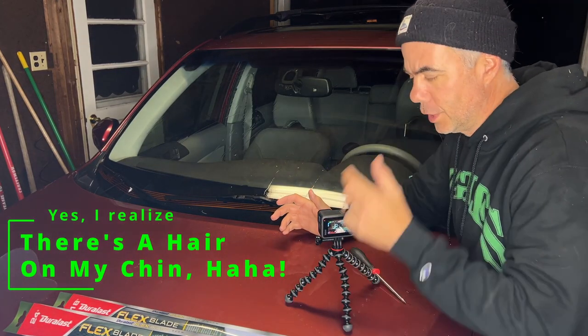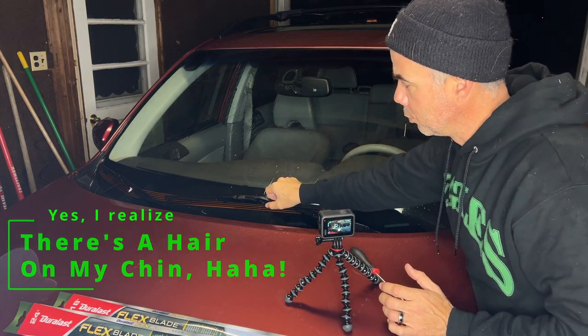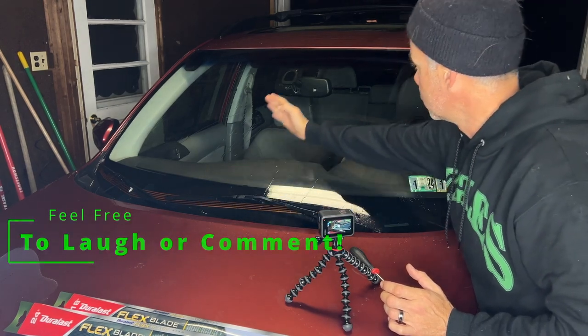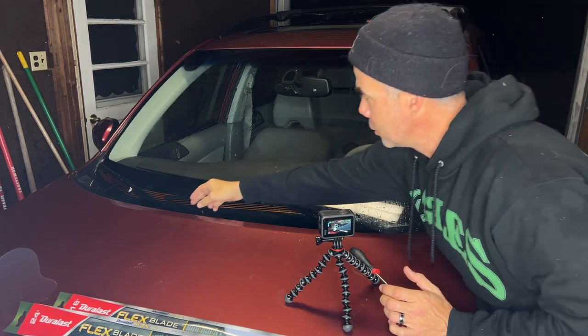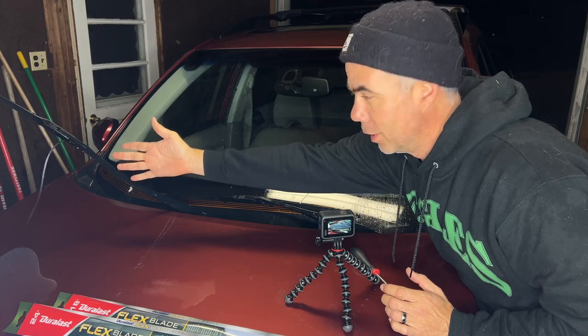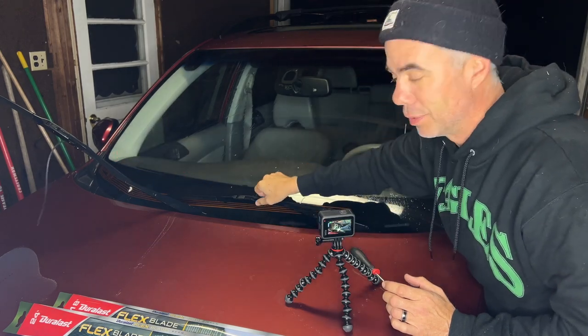The first thing you want to realize when switching out your wiper blades is that you have two different sizes. Your driver's side is going to be a lot larger because it's covering a way bigger area, and your passenger side is going to be smaller. As you can see, this one is just dangling right off there, all limp and flimsy.